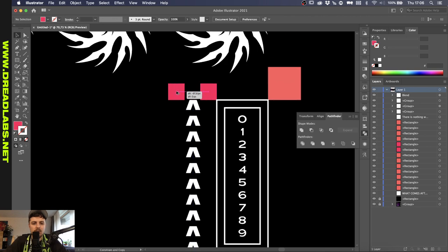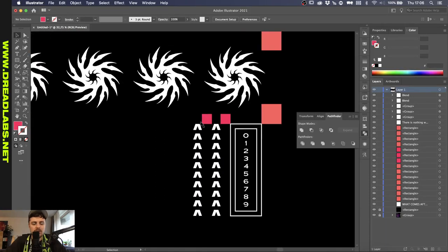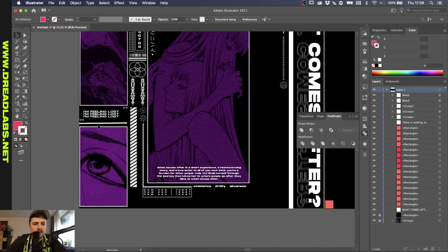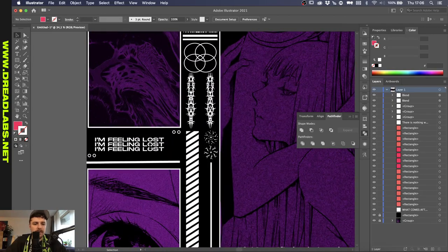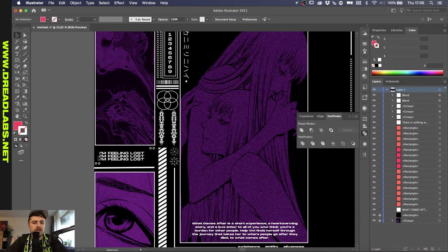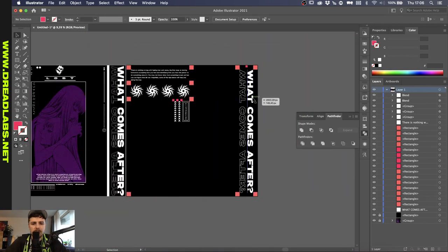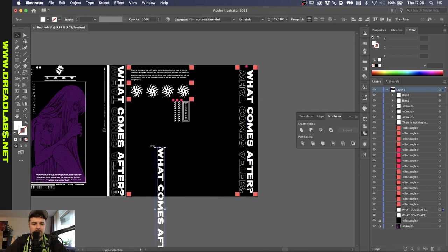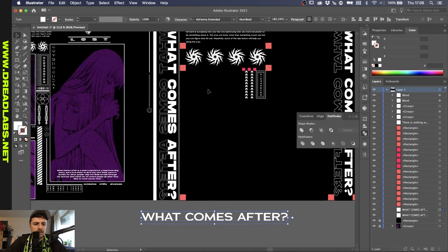We can just duplicate this once more. There are two images coming here with a text block saying 'I'm feeling lost', and two circles. What I don't really feel about this is that it's really empty here with the negative space. I like to fill these parts in, even if it's with a subtle line. So let's just do that right now. I'm going to grab our text here.